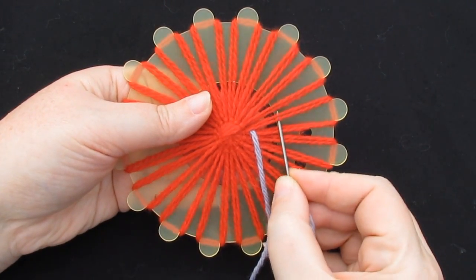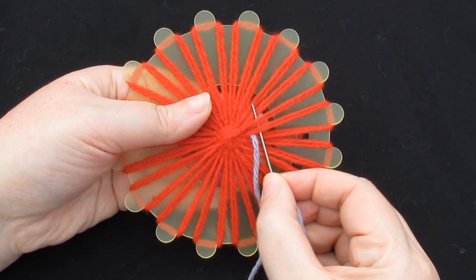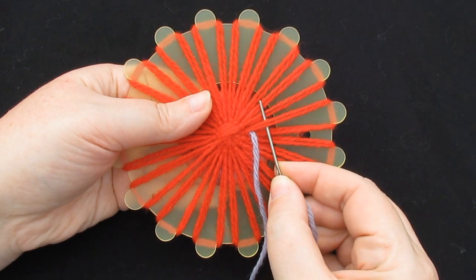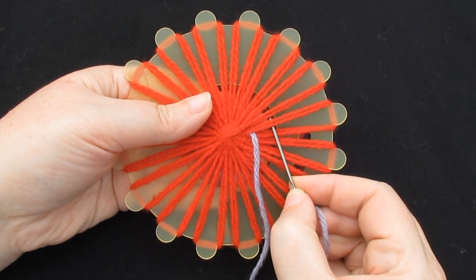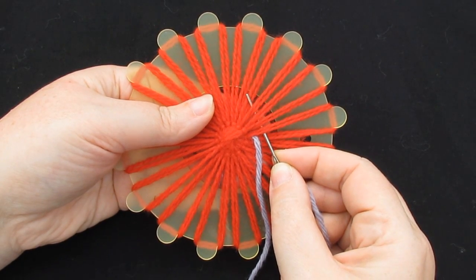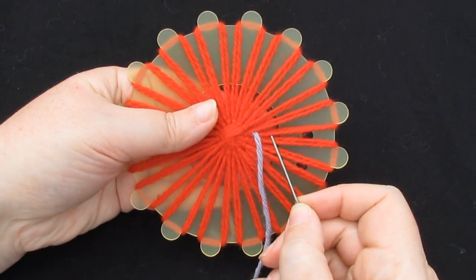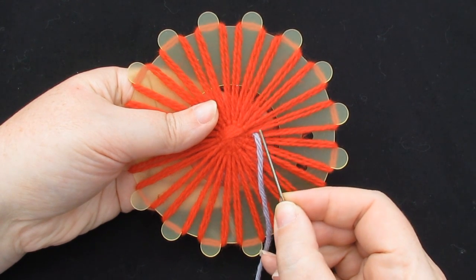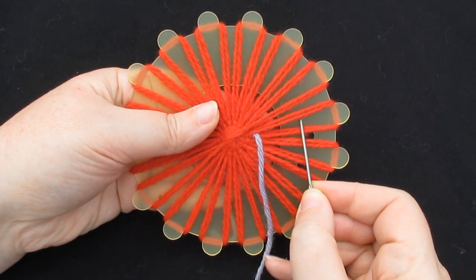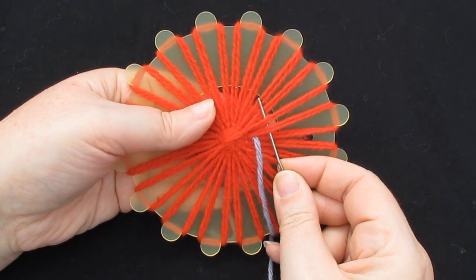You'll need to hold on to that yarn quite tightly when you make the first stitch. Put your needle under the threads that you want to tie together — you can group the threads any way you like. You can go under just one strand, under a whole petal, or even under four if you want to. I'm going to start by going under half of two different petals: the left hand side of one petal and the right hand side of the petal next to it.